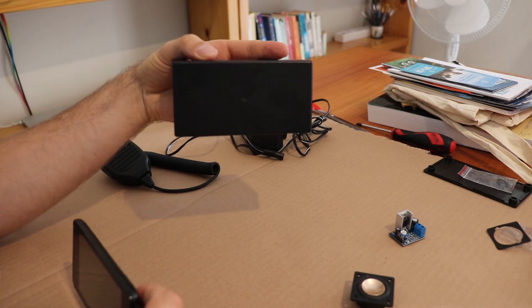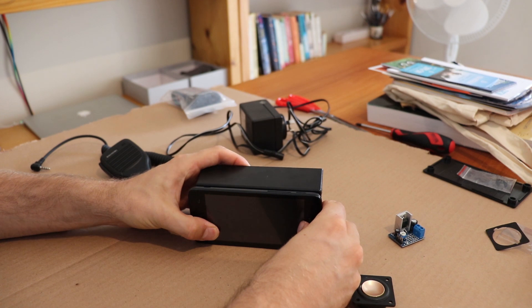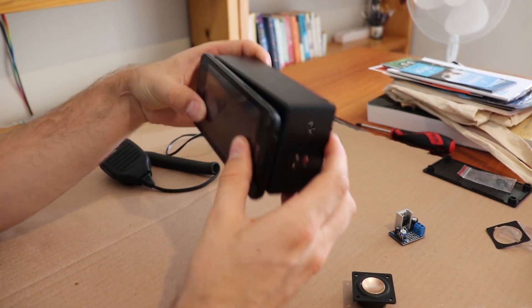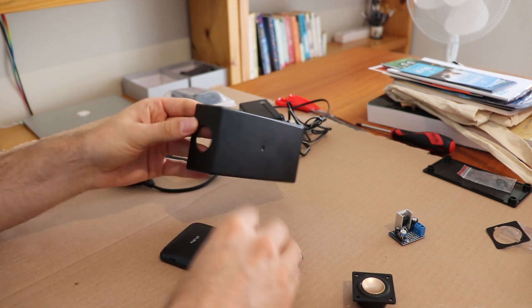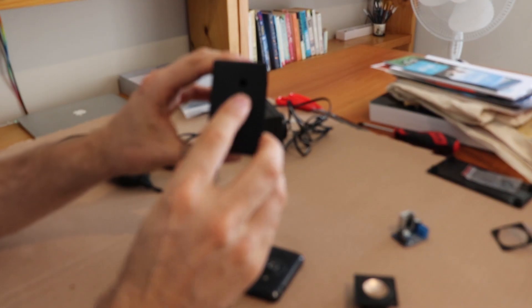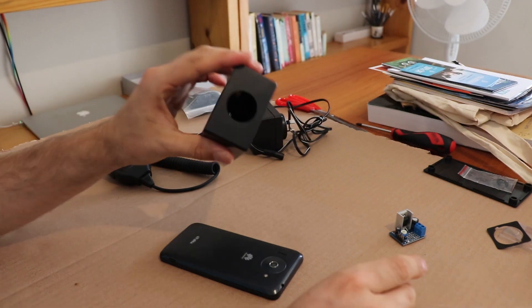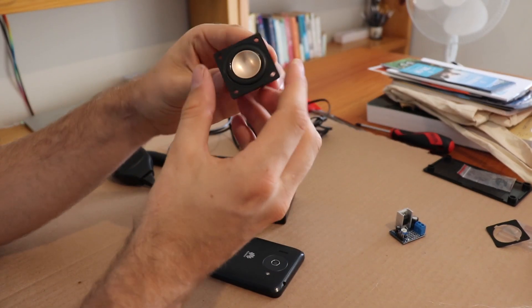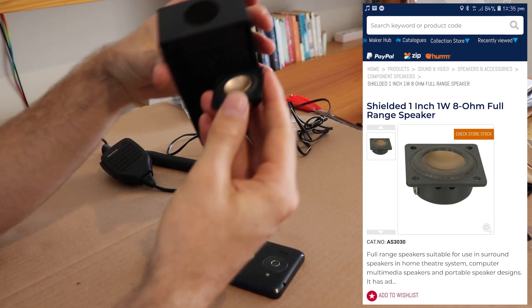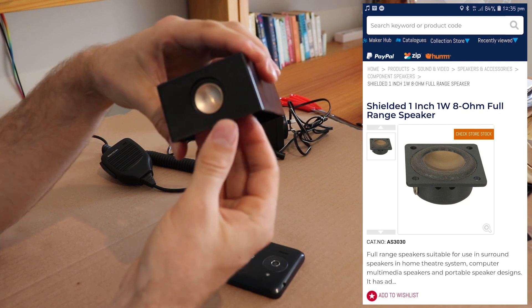This is the box it's going to be mounted to, so it fits nicely on the box there. We'll glue it down and I already made the holes in the box for the wires and also for the speaker. The speaker is just this little 2-watt speaker and it will sit in the end of the box like so.